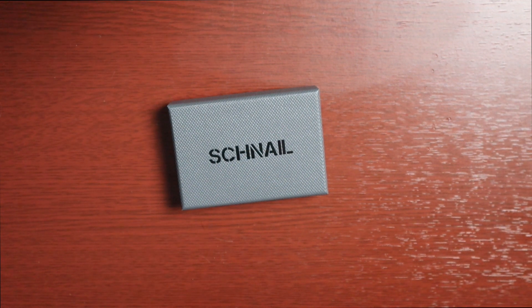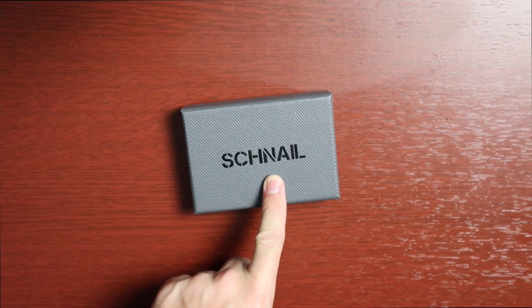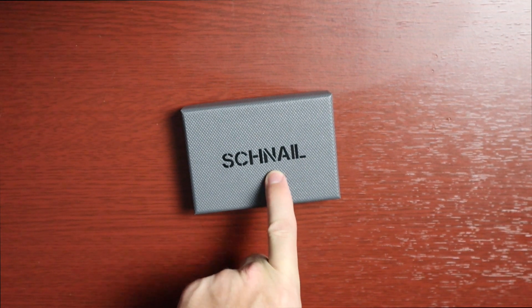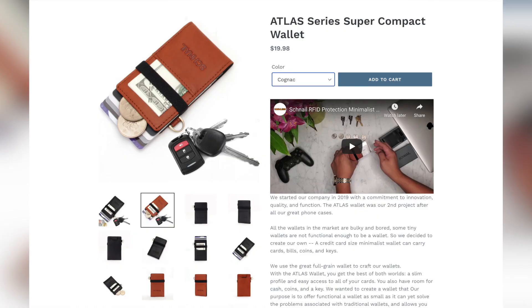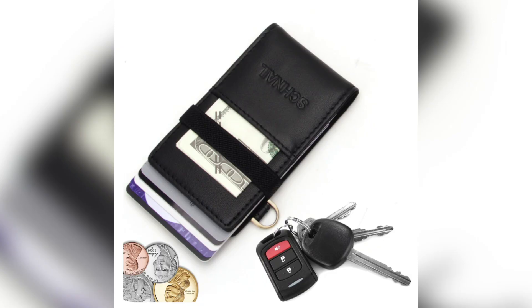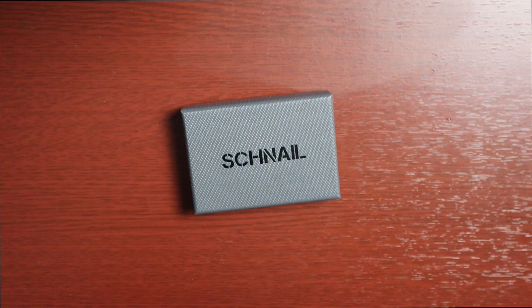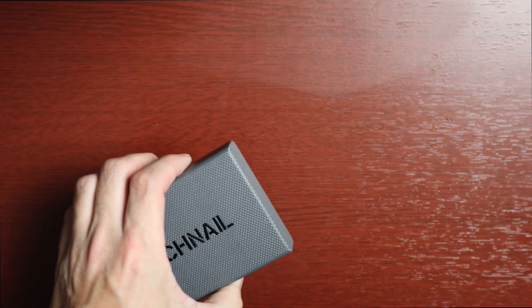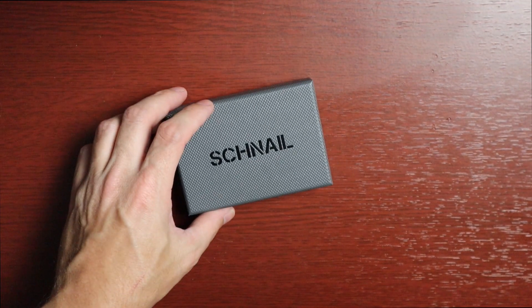Welcome to another video. Today we're taking a look at a wallet — the owner of Shnail actually sent this out to me to review. This is the Atlas series super compact wallet. It runs $19.98 on their website, which I'll link below. It comes in two colors, black and cognac. It's an RFID wallet, credit card size, super small, holds up to 12 cards — up to 15 if you really want — and it also holds cash, coins, and keys.